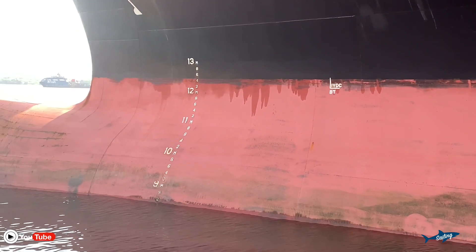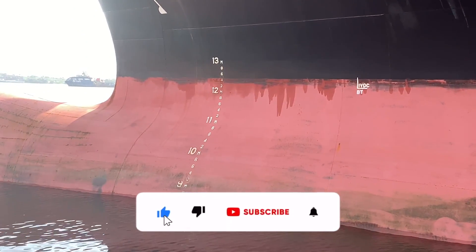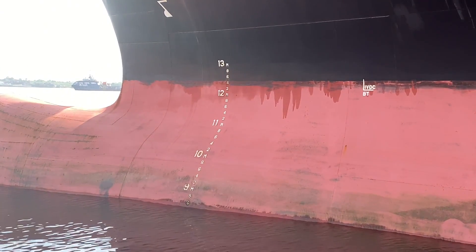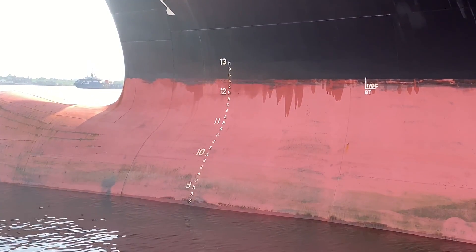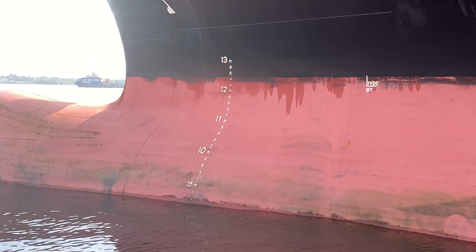Now for the draft you can see here — the water level is just touching the 6, below 9, touching the number 6 from the down side. One line less from 9, that means 8 meters plus 60 centimeters.